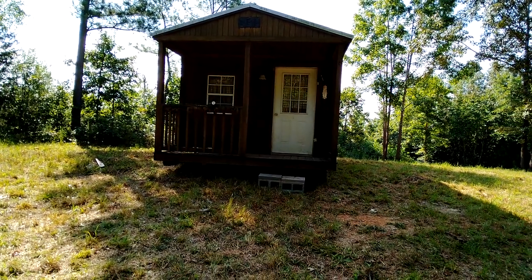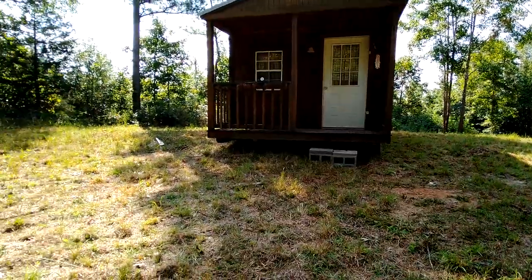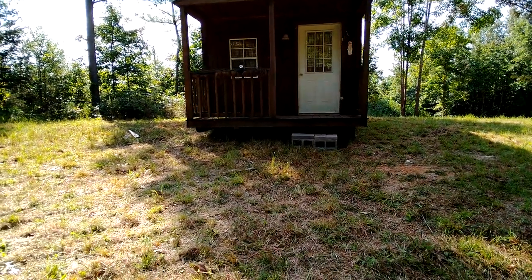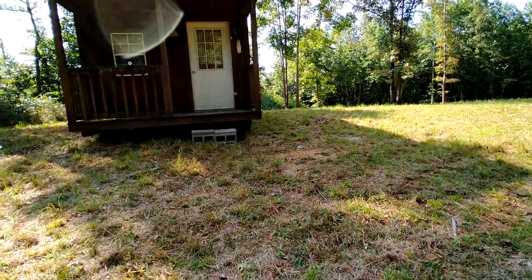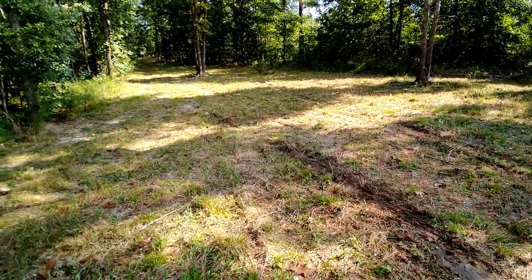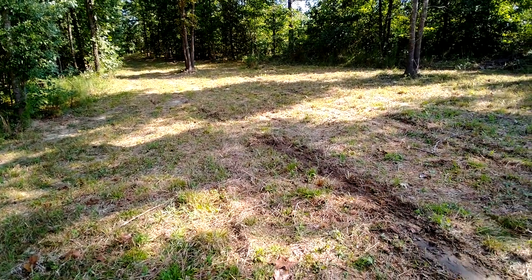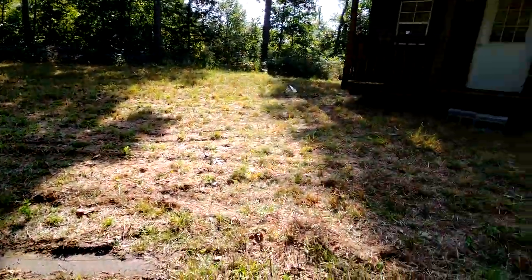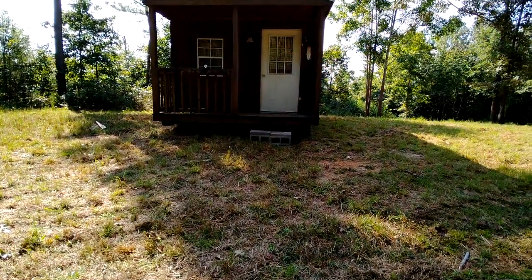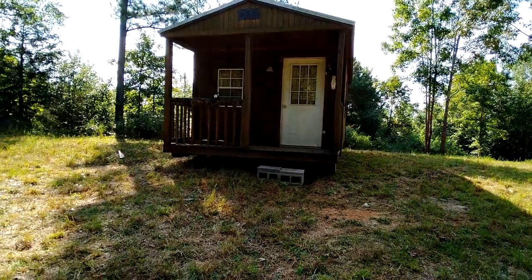Welcome to Homesteading the Pioneer Way. I left my phone in the car and didn't get a chance to film it — we were actually helping him get in here. He had to maneuver through trees and things, and we had to help him. So I forgot to turn it on and film it, but here's my cabin.